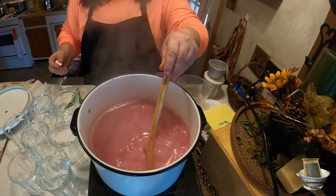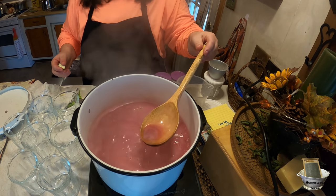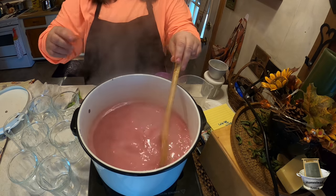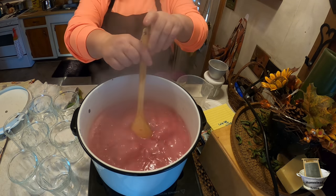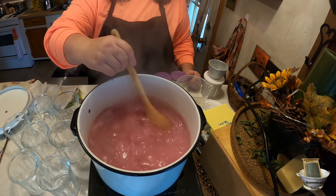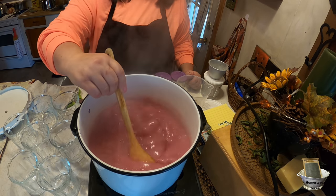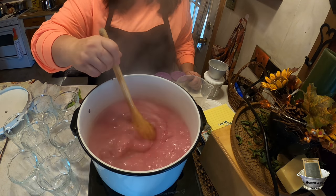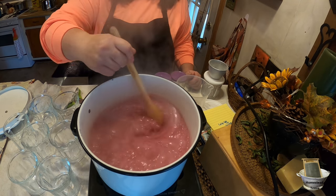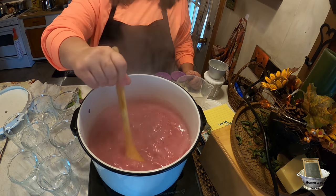If you don't like having the top part all frothy, you can add a little bit of butter and that will clarify your jams. It really doesn't matter — it just doesn't look as pretty when you pour it in the jars. We go ahead and wait until that butter is melted, and then all we have to do is pour it into our jars because it's ready to go.